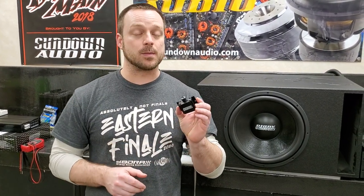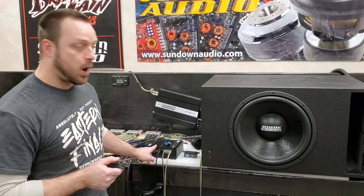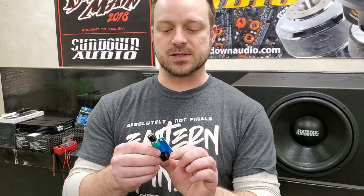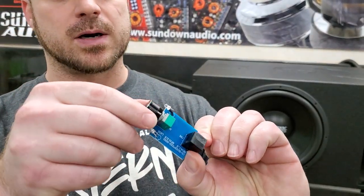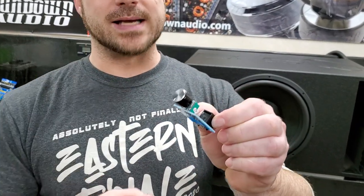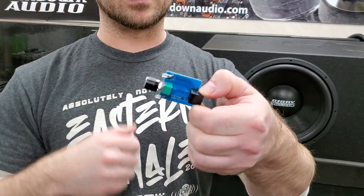This that I'm holding is a remote gain knob for a Sundown Audio Sia amplifier. It allows you remote control of the gain function on your amplifier. I went ahead and took apart one of these little remote knobs so you can see how basic they are — just a little circuit board, a potentiometer, the plug, nothing on the back. Just a bare circuit board to allow your potentiometer and a couple lights access to your amplifier. That's it. This is how simple your remote knobs are on the inside.